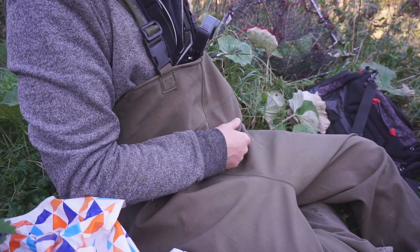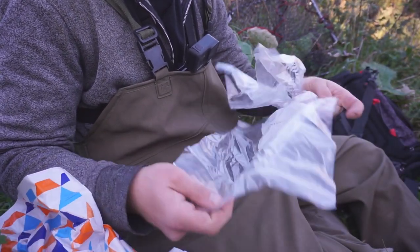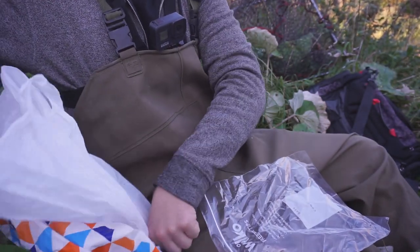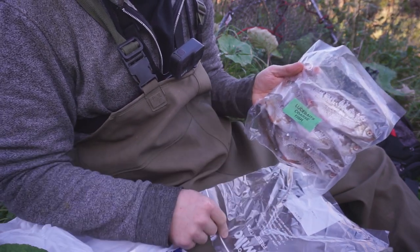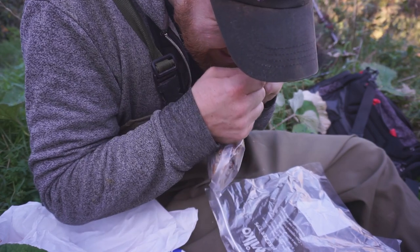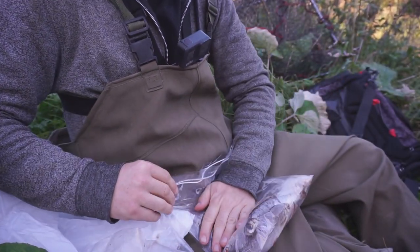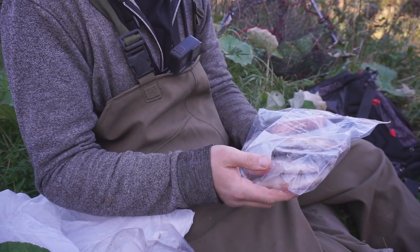A little tip — something most guys that go dead baiting do is use resealable freezer bags. When you get your dead bait, transfer it from the original packaging into a freezer bag. That way you can reseal it, and once it's opened you're not going to have the juices going everywhere in your bag making it disgusting. Get one out and seal it back up — it can go back in the freezer and it doesn't stink out your bag or leak everywhere when you're trying to fish.